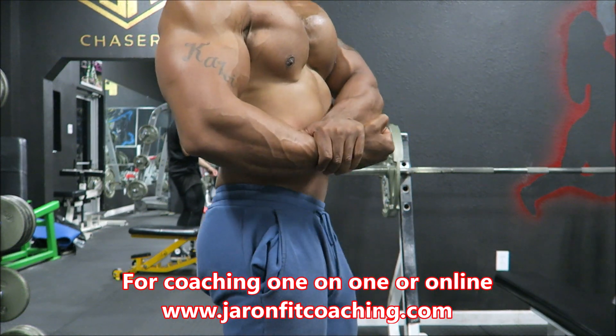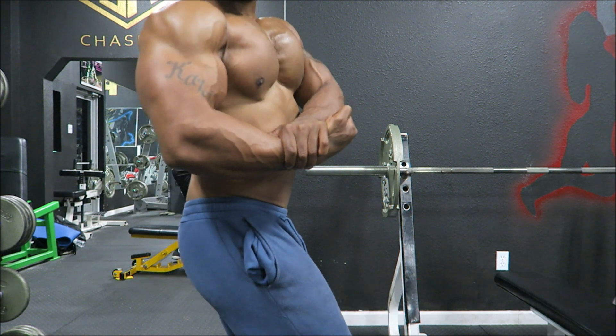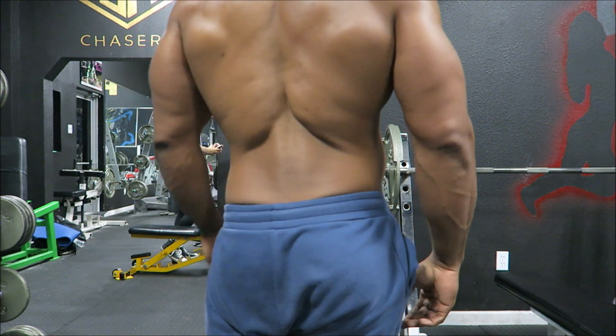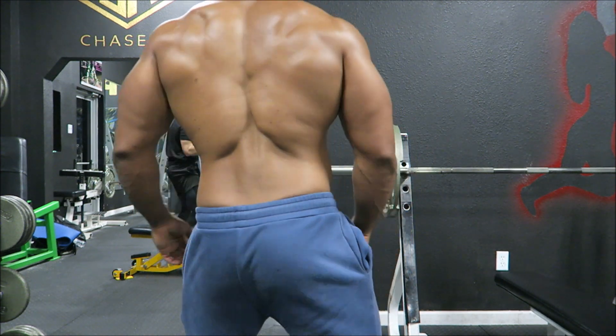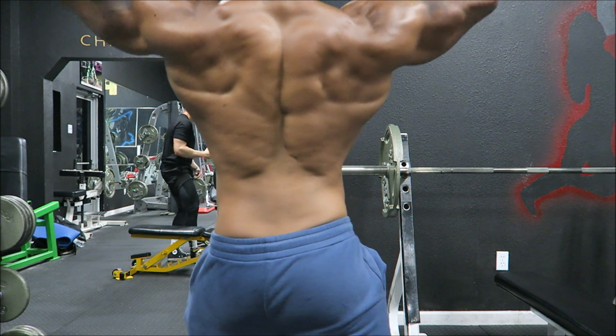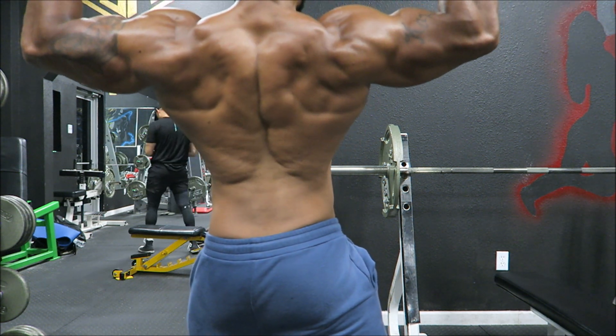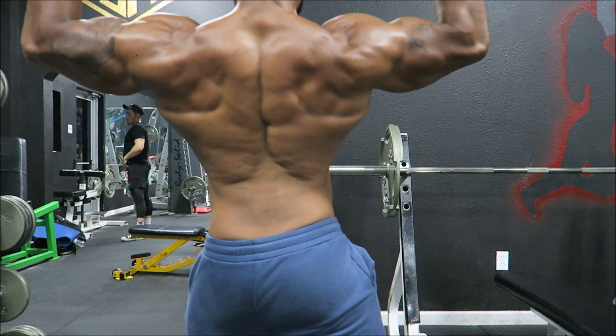Thank you guys for your support with Illuminati Clothing. Don't forget to grab some total body training programs. If you're in the Dallas–Fort Worth area, I am available for one-on-one training at the Pump Chasers Gym. Thank you for your support. Peace out.